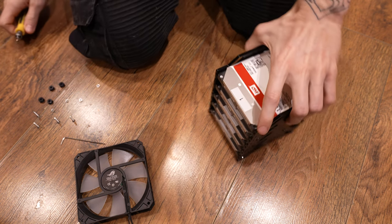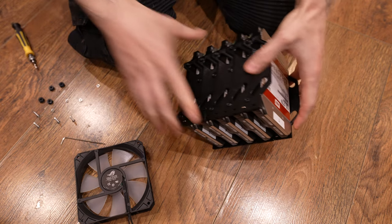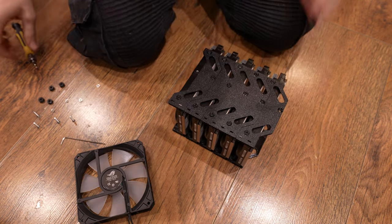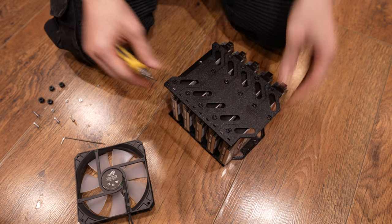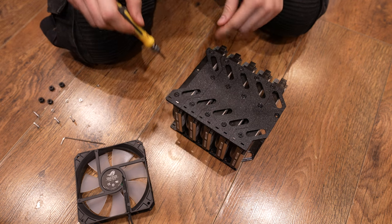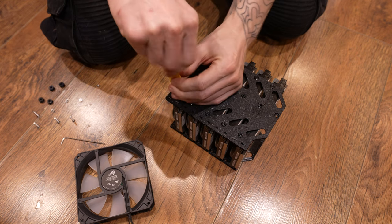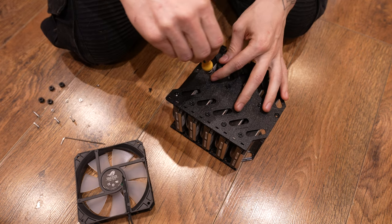Hey guys, I'm going to show you a very quick video on these little stackable mounts that I made for my hard drives. So I'm just going to unscrew one and then put one on. Let's go with one that shows everything. First I'm going to unscrew it, then screw it back and show you the process of how they work basically.